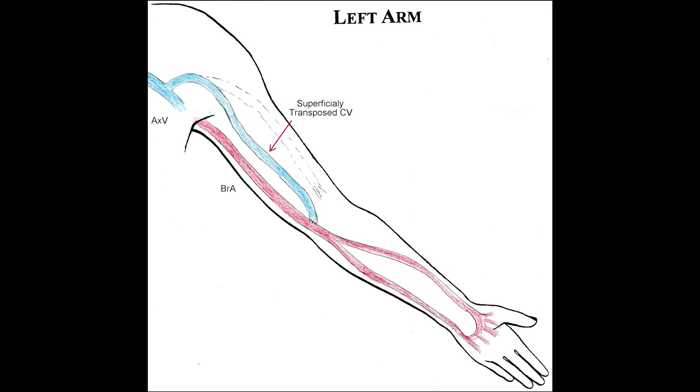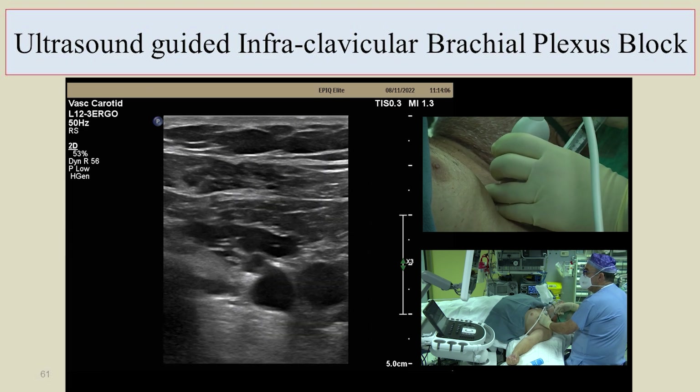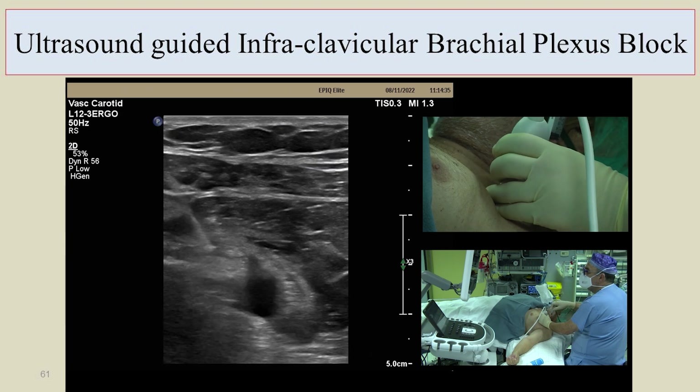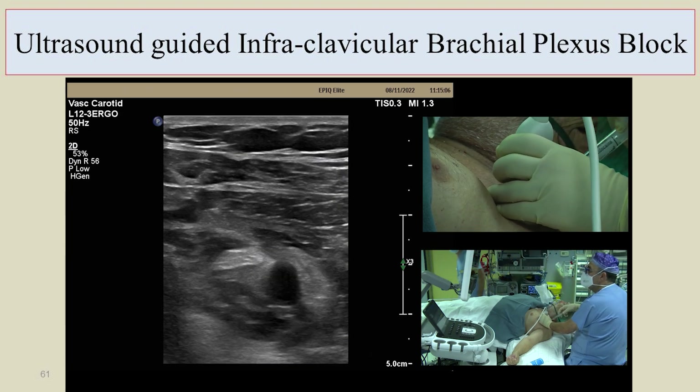Since there was no permcath on the left side, there is no need for venography before surgery. Thus, we can proceed with the creation of the brachial cephalic fistula. Regional anesthesia is extremely important to improve outcome, together with microsurgery in a no-touch technique. In this case, we perform an infraclavicular block, allowing painless surgery.